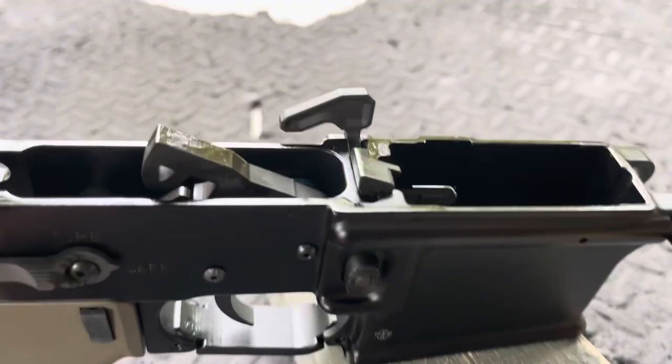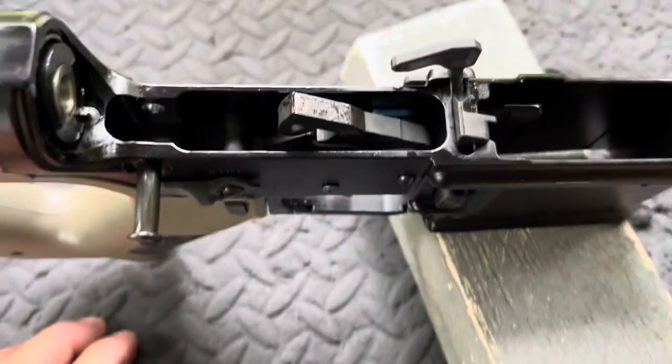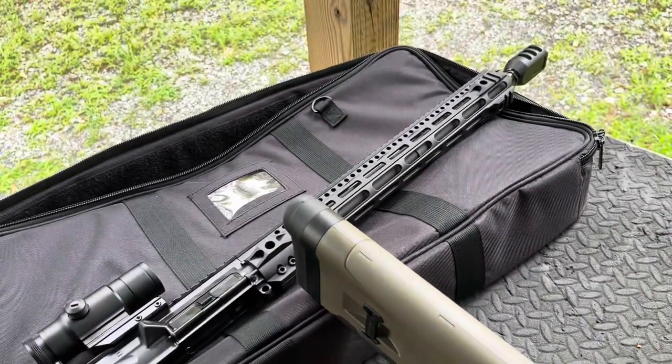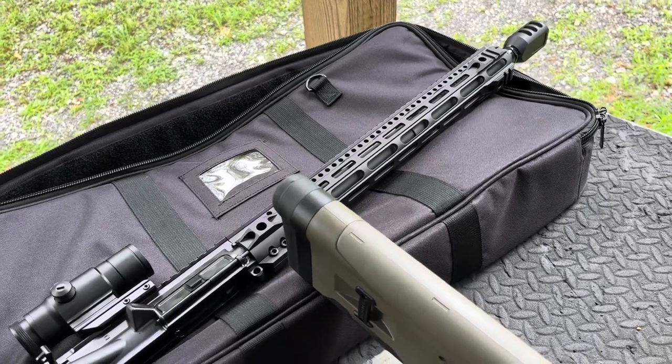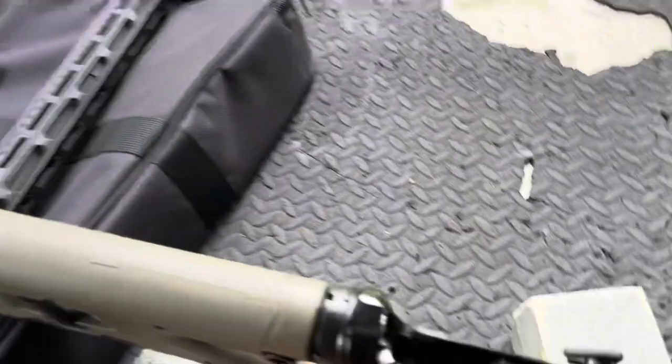I stuffed this — got a couple of Geissele uppers here, Geissele lowers — and ended up throwing that in there, used as a test bed. Shooting a .50 Beowulf. I'm not going to be doing a review on this; there are plenty of .50 Beowulf reviews out there. Super fun caliber.